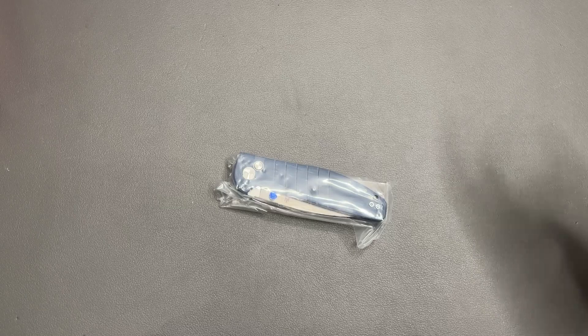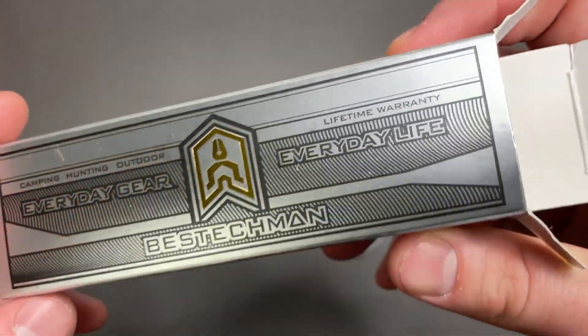Wasn't expecting much. I know literally nothing about Best Tech or Best Techman as a brand.